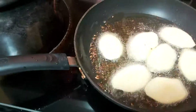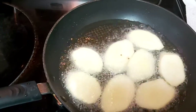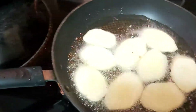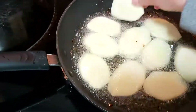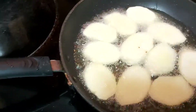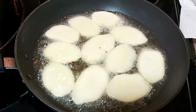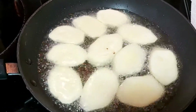Your heat or flame should be low to medium so that your kamote will be cooked gradually and fully cooked. Once it is golden brown, we'll try to flip it over or turn it over.